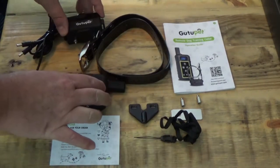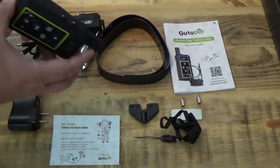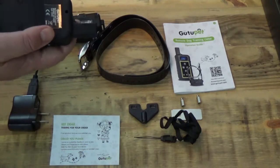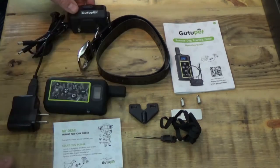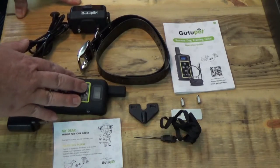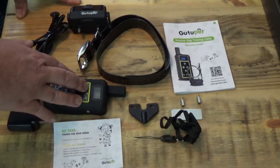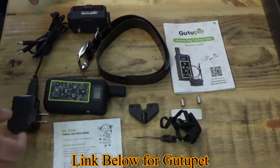Your transmitter and your receiver both have lithium-iron batteries, so they are rechargeable. It will last a long time — 60 hours of battery life. Your range on this transmitter-receiver set is 200 meters, 2 kilometers, or 1.2 miles, so you have a good bit of range.